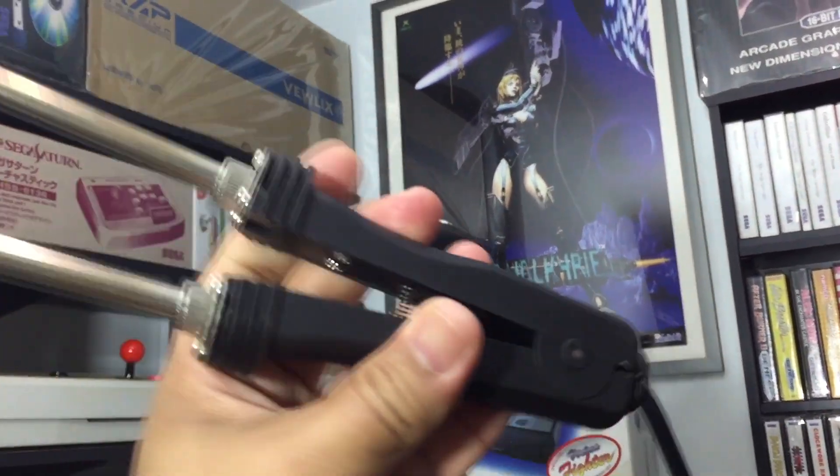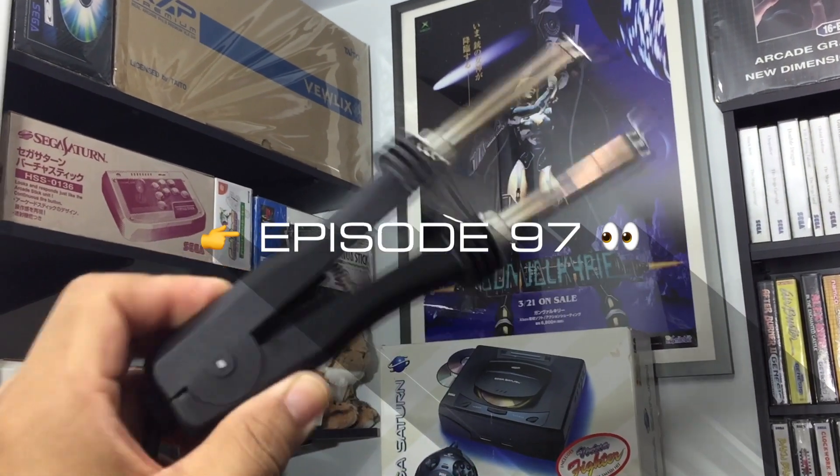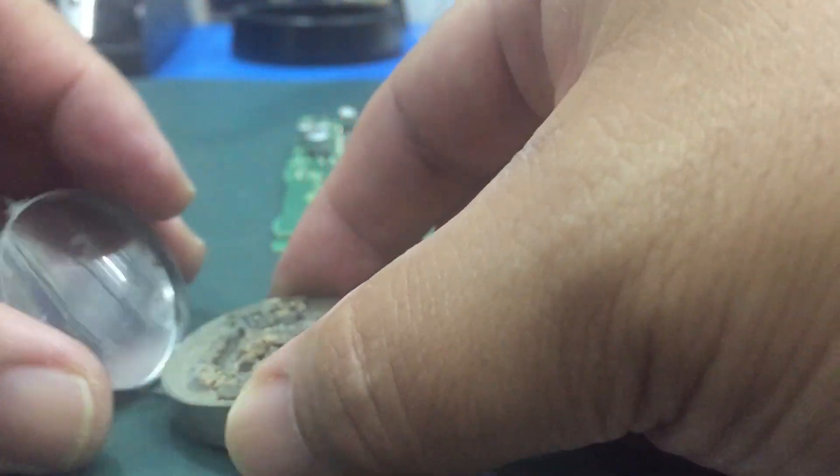We're going to be using these desoldering tweezers to remove the caps. Refer to episode 97 for information on where you can get them for under $10. Get some of this Hako FS100 to condition and tin all of your tips.